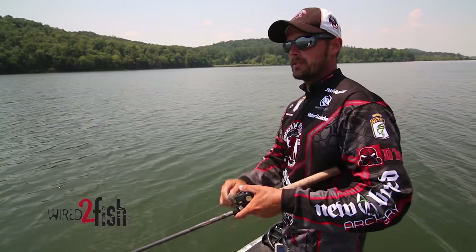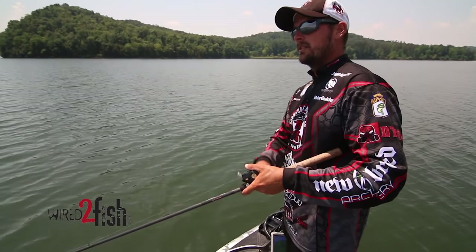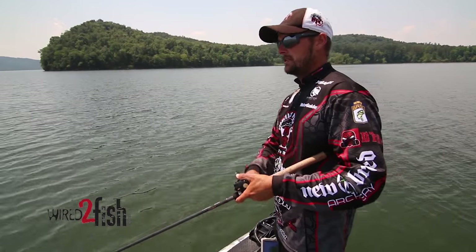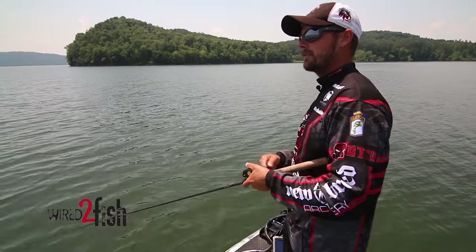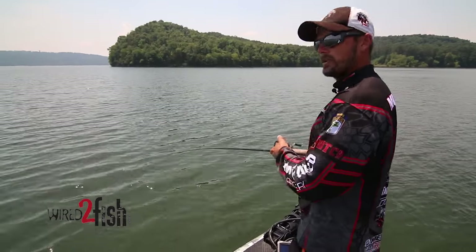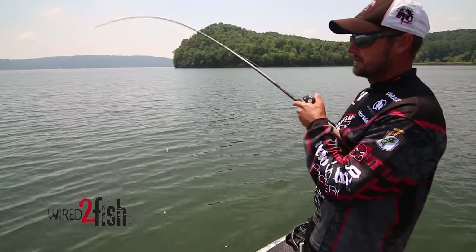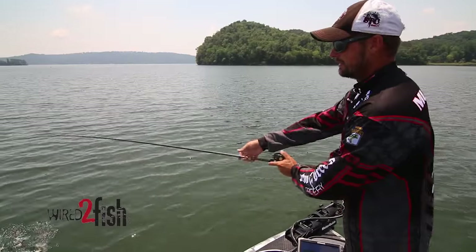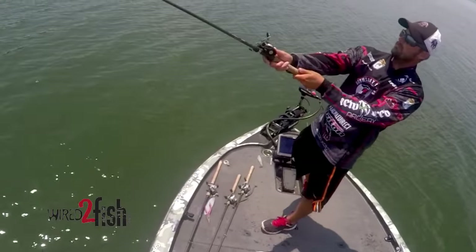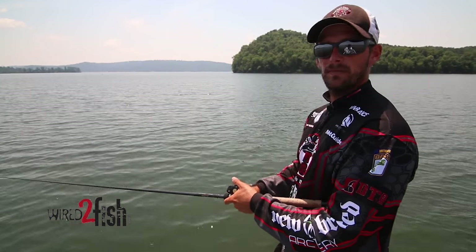That's why I choose a slow reel. I also like a long rod — this is a 7'11" rod with a pretty soft tip. It just helps you throw crankbaits farther. I just missed one right there. The farther you throw it, the deeper it's going to get. I think that's one of the biggest keys to me winning Douglas — just being able to throw that plug a long way.